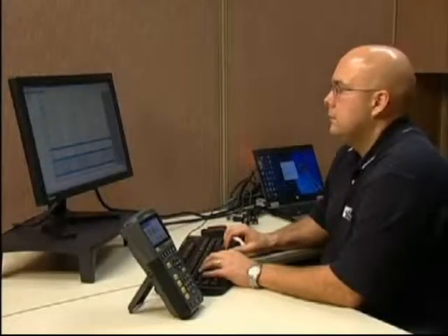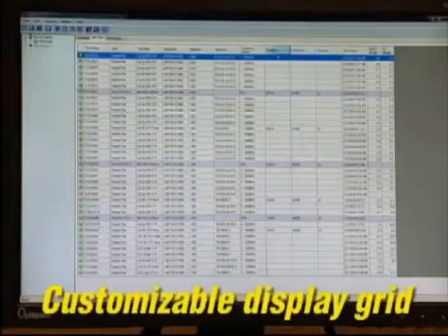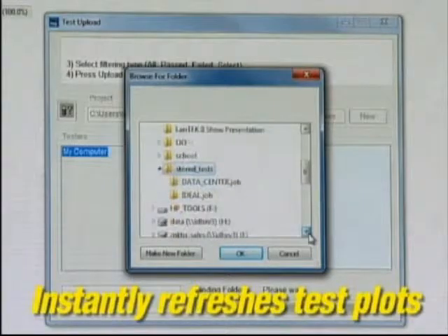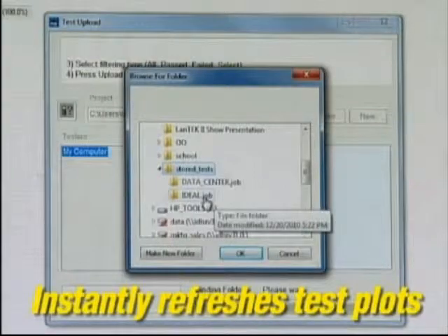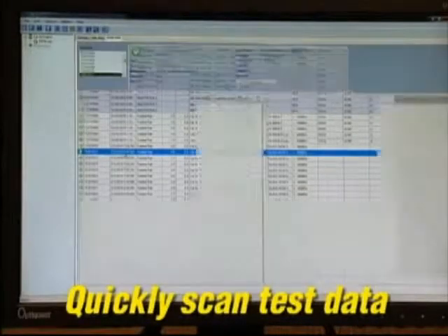The new Ideal Data Center software puts reporting power at your fingertips. The main test grid display can be customized to review the results of any of the test parameters measured. Importing, sorting, saving and backing up data is simple to do. The single screen interface makes scanning through tests fast and easy.